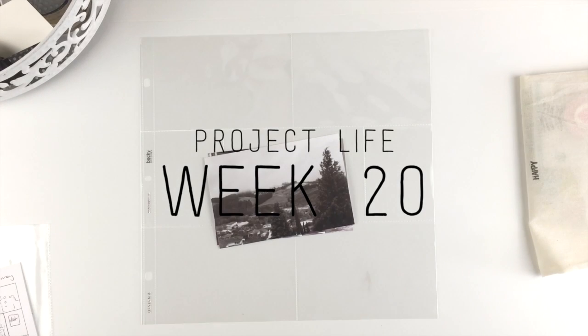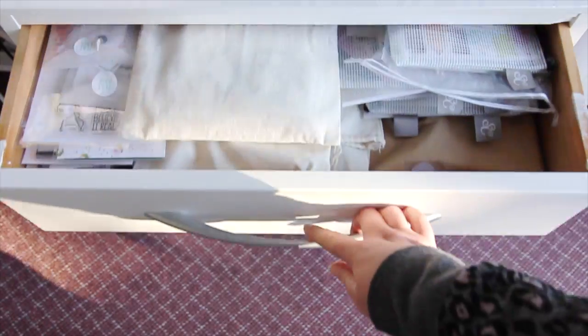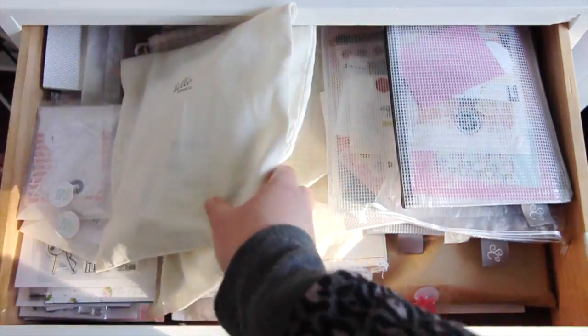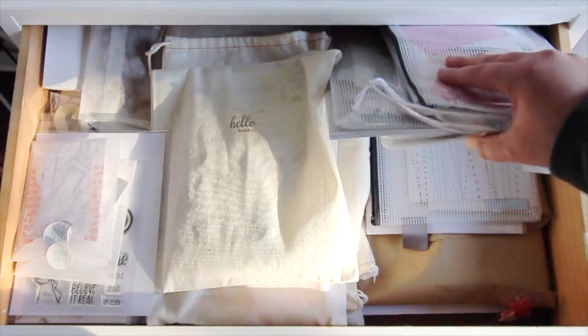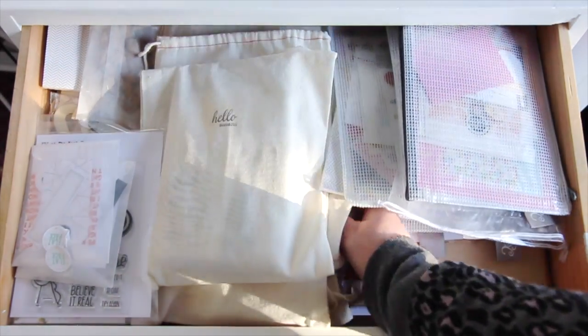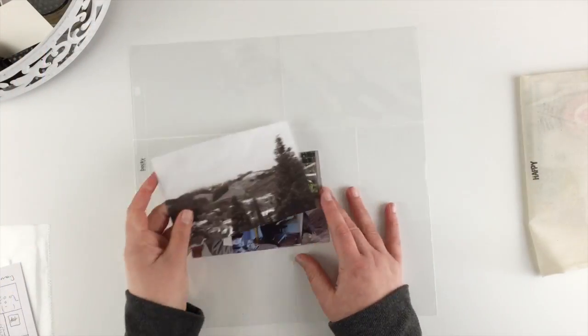Hi guys, I'm here today with week 20 Project Life. Although I've printed out my photos, I'm gonna do something a little bit different today. I've got no brand new kits waiting for me, so I am gonna dig through this shamefully full drawer of half-used kits — and actually there's even some brand new kits in there — so I'm gonna just dig through here and pick one kit at random, and that is the kit I am gonna try and work with today.